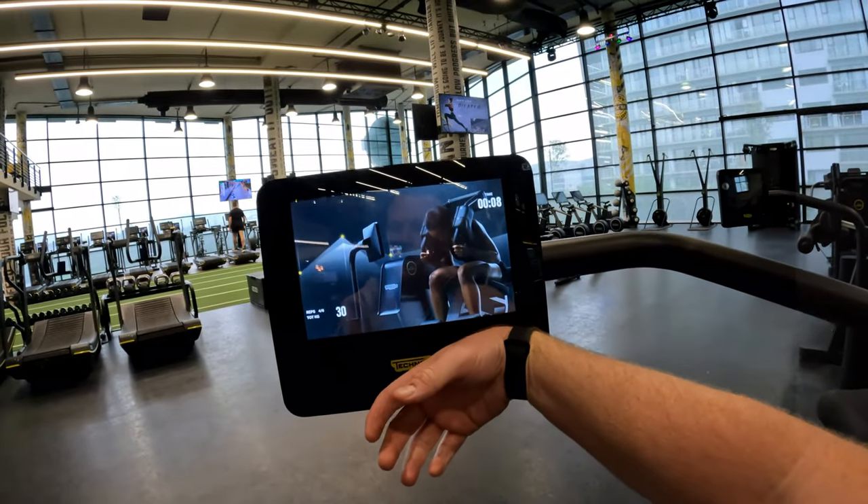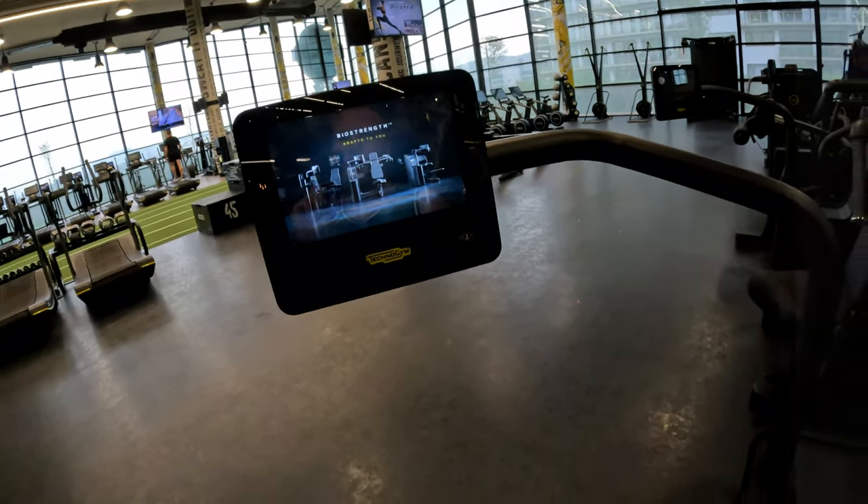The nice thing is you can choose every machine here to work your entire body. You can set it to hypertrophy, do a full day of hypertrophy, get your body primed to grow and get stronger. Next day you can do strength or explosiveness - it's absolutely insane. It uses artificial intelligence, so you log in and it remembers who you are. It adjusts the seat, the handles to your height, and the weight load. You don't have to select any weights - there are no weights on here.